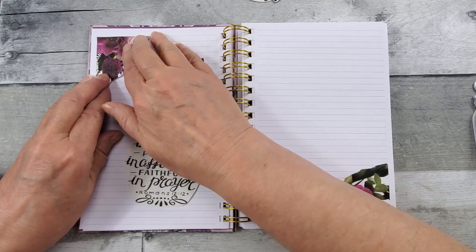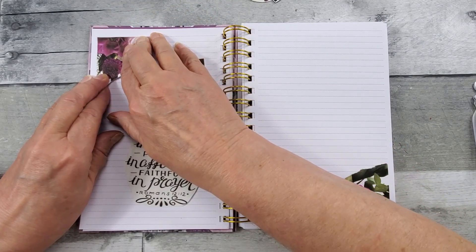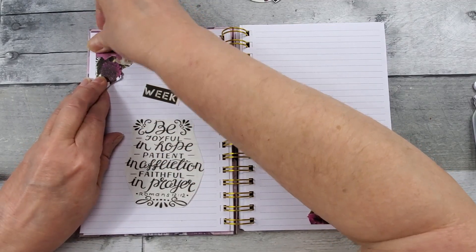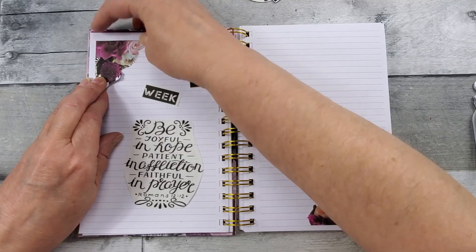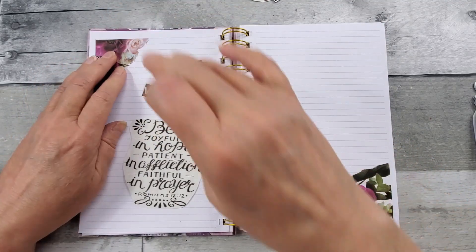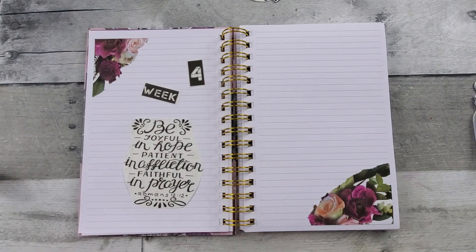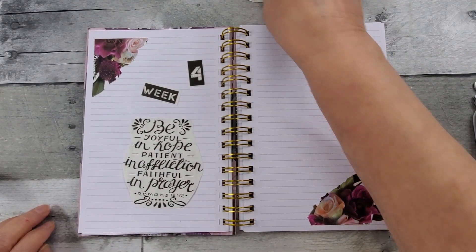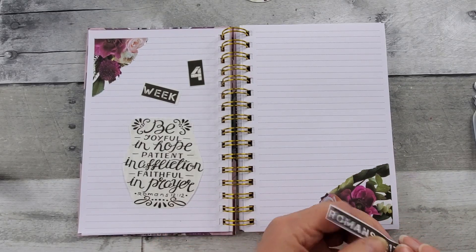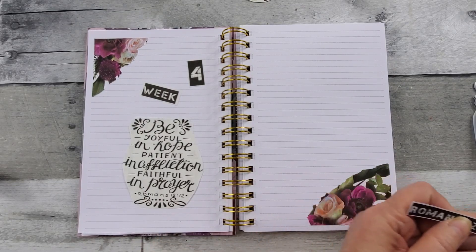I'm glad Roxanne invited me, because then I watched her YouTube and realized there's a whole bunch more of this kit that I have not used. I think I'm going to — yep, I like that — clean up that edge a bit.